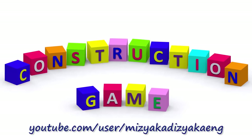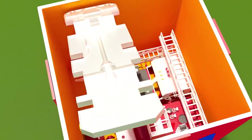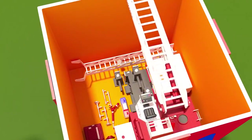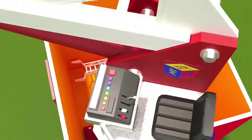Construction game! Hello children! Today the construction set we're putting together is a firetruck. Hooray! A firetruck!